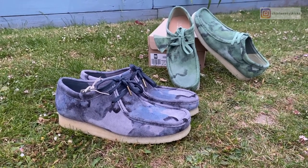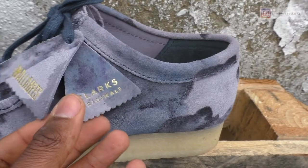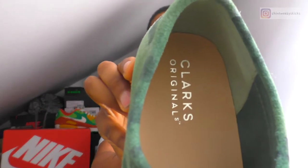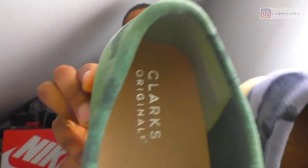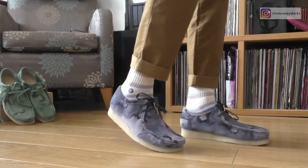Another little point — just the laces. You get gold aglets on the blue pair, just standard on the green pair. And then you get gold printing on the blue pair that you don't get on the green pair. Same thing on the inside — it's gold on one and kind of silvery on the other. To be honest, I prefer this colorway full stop anyway. This is way more me, so maybe my bias is because I prefer the colorway, but just a couple of touches really.